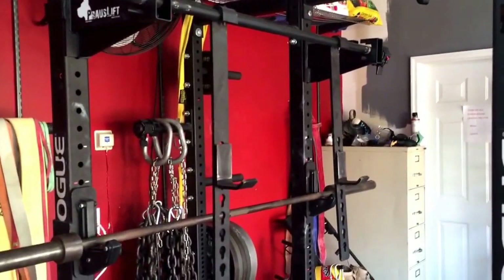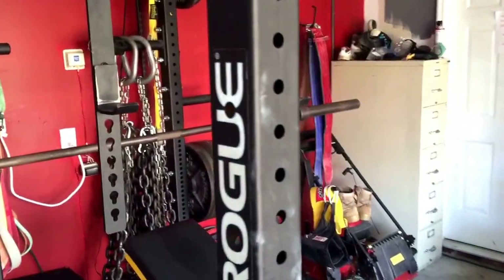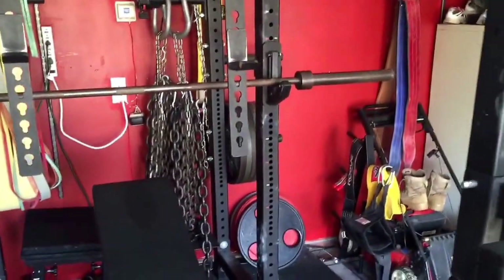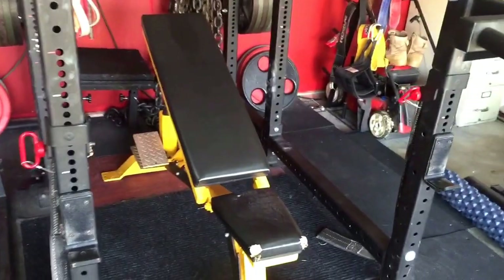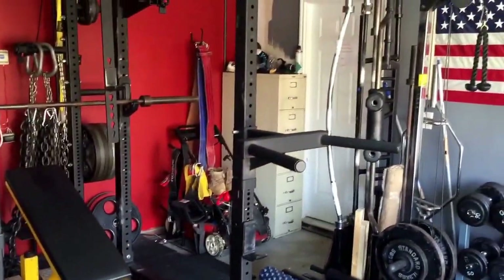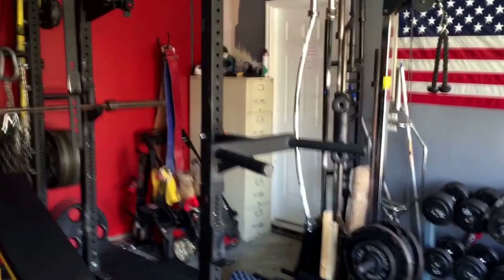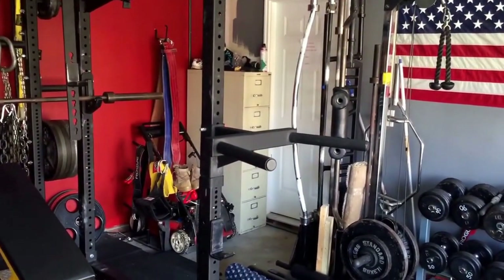It's my cross lift, works pretty decently. Got two box squats back there, a zero-to-90 bench. Got belts, and in that filing cabinet we have about every single pair of knee wraps, wrist wraps, and extra bands.